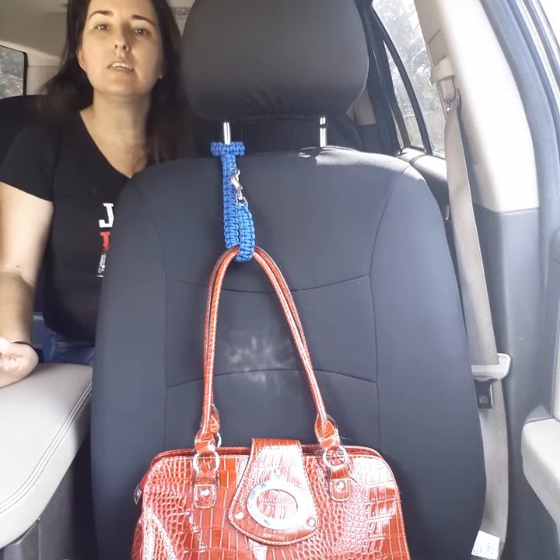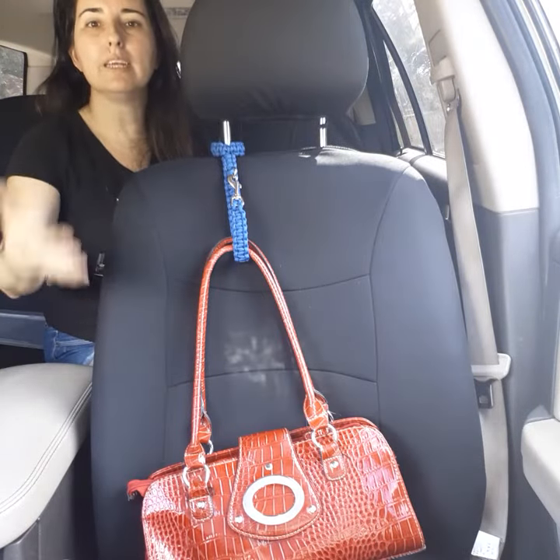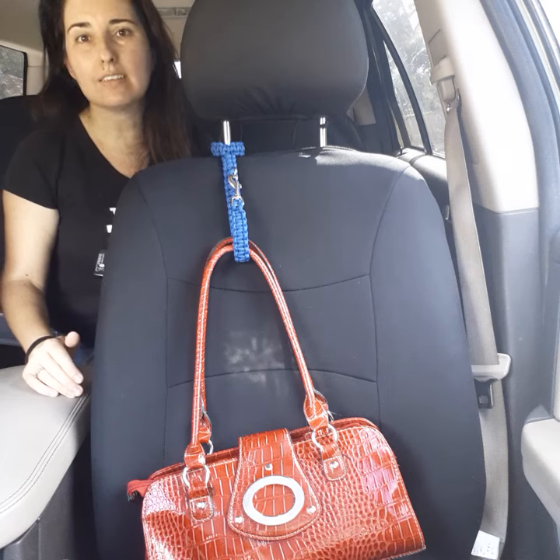Real easy to use, easy to install, easy to move. They also swivel between the front and back, making it accessible to anybody in the vehicle that needs it.